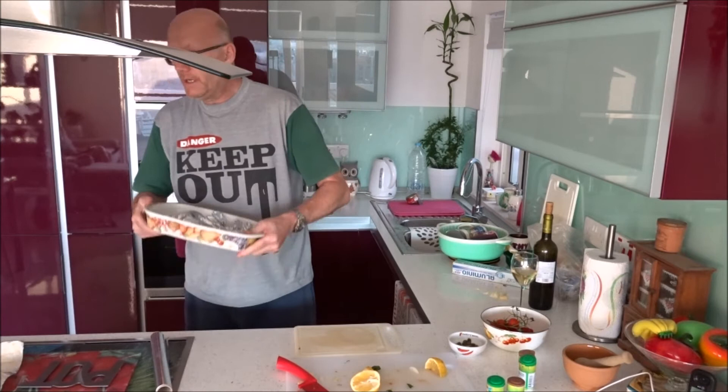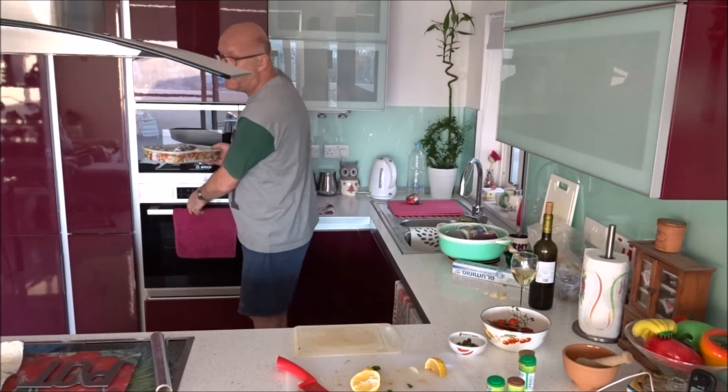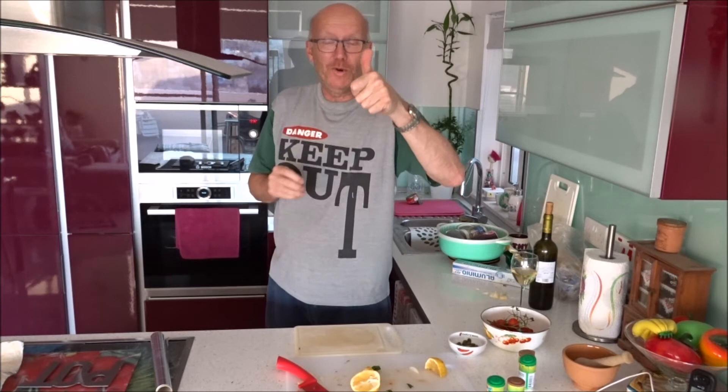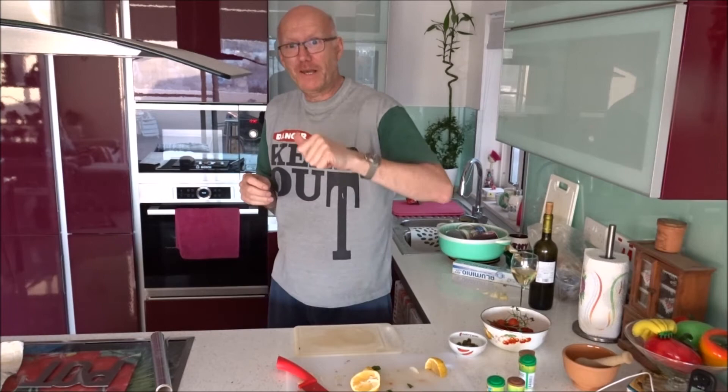Now I put it in for 15 minutes — we've got an electric oven, 15 minutes at 170 degrees. So let's come back later and I'll show you how it turns out. This is my first time doing the cooking, so give me a thumbs up or leave a comment if you'd like to see more. Let's come back in about 15 minutes.